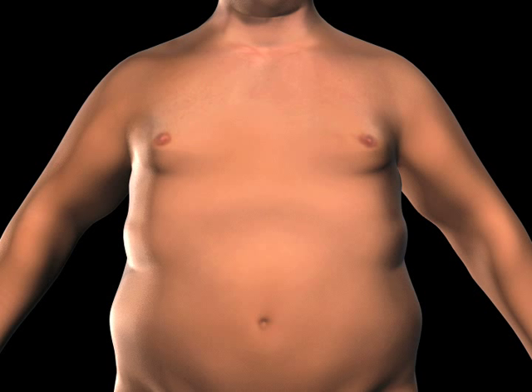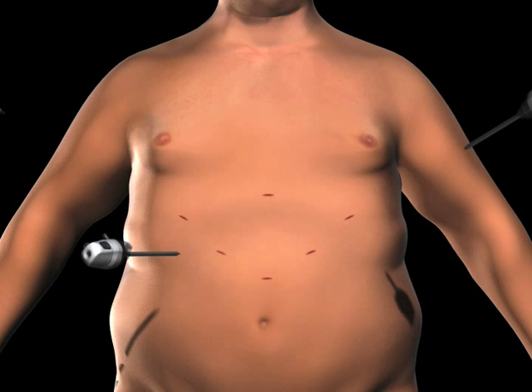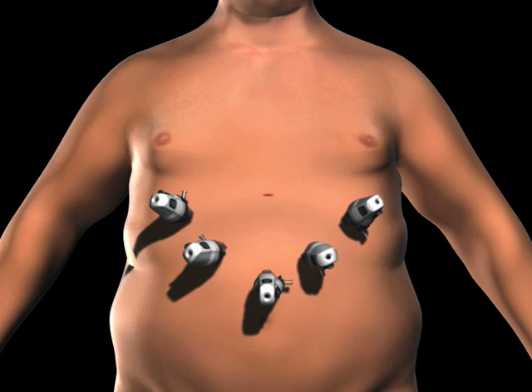To gain access to the abdominal cavity, small incisions are created on the abdomen. Trocars, which serve as passageways for surgical instruments, are placed into the incisions.